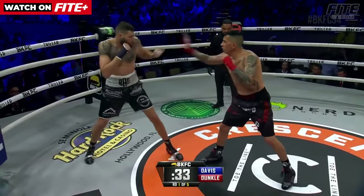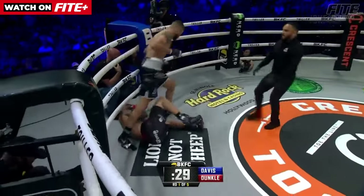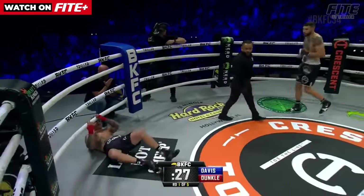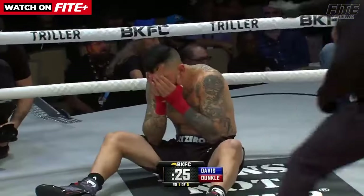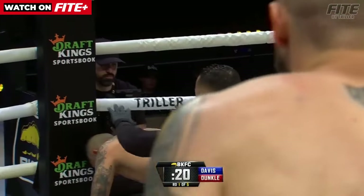Davis off his back foot, off the jab. See those open hand slaps? Left hand, right hand — misses! Down goes William Dunkle on the counter. That was Dunkle coming forward; it was the momentum of him coming forward in addition to the opponent's punch.